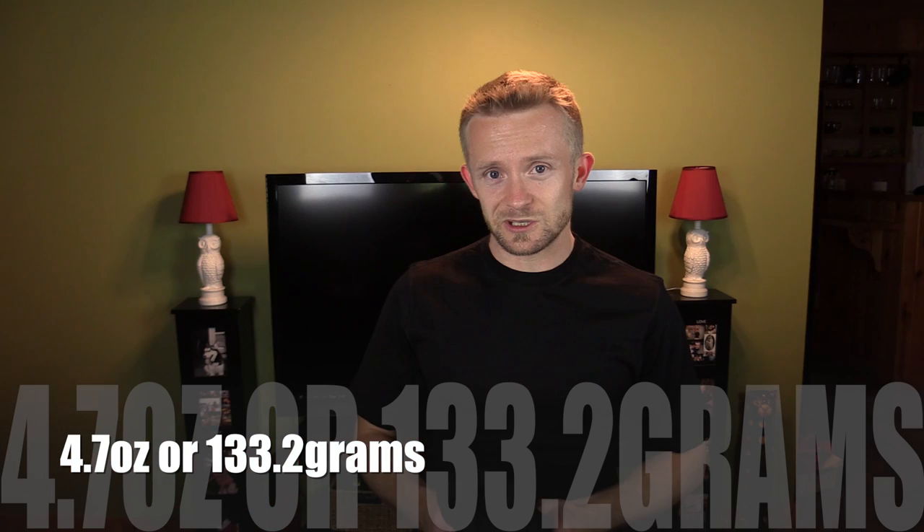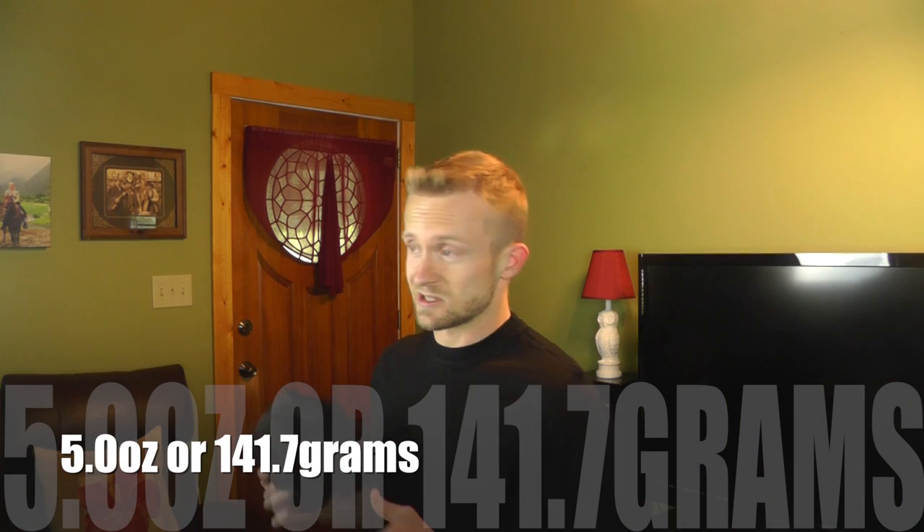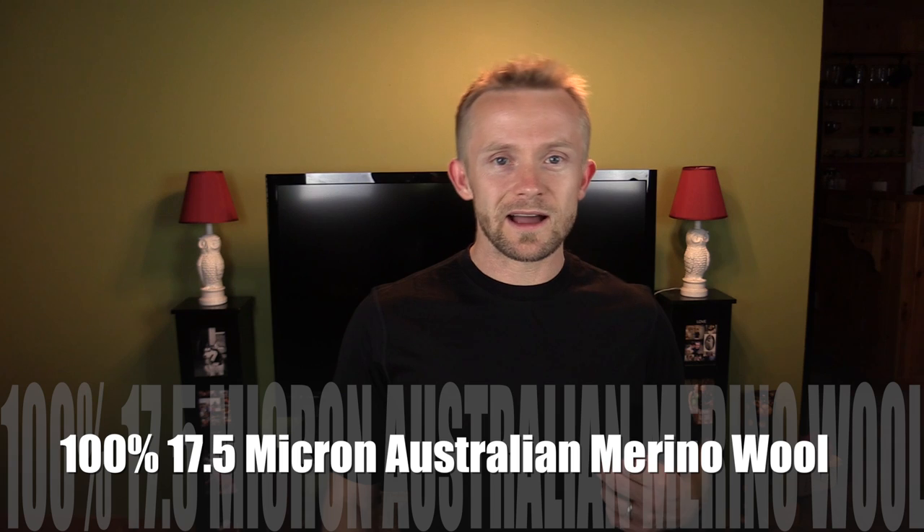This shirt is very, very lightweight — only 4.7 ounces. The Old Navy active shirt, which is a polyester, is actually 5 ounces. This is 100% merino wool. It is 17.5 micron Australian wool, and I have to admit that it's definitely one of the most comfortable merino wool shirts that I have ever worn.